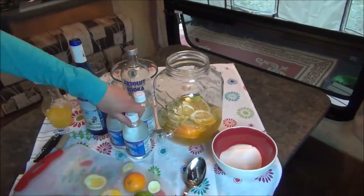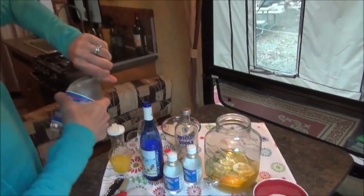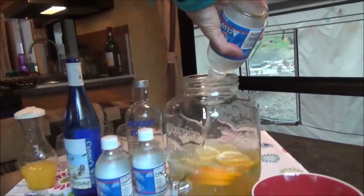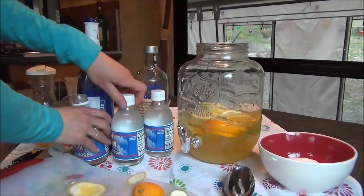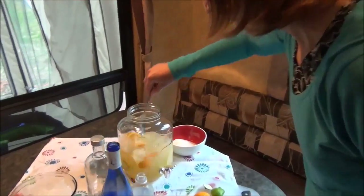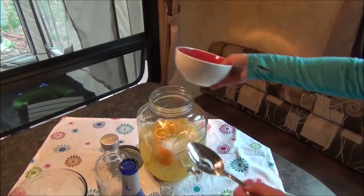How much vodka did you put in? Just mix to taste — you don't measure when you're camping. You're not going anywhere, right? All right, let's put some club soda in to give it a little fizz so it'll be nice and refreshing. It's about 70 degrees outside so this is perfect. So let's stir this up with a little bit of sugar — I don't think I'm going to put too much in.